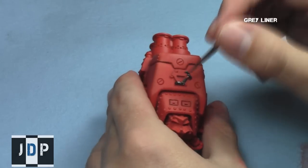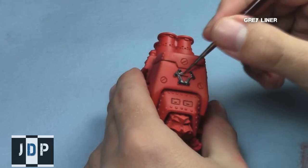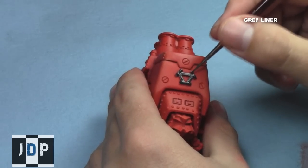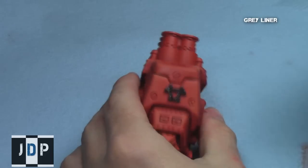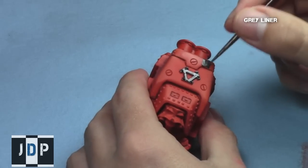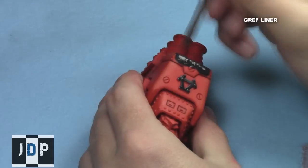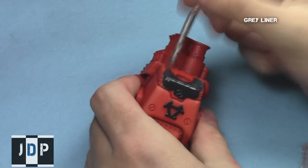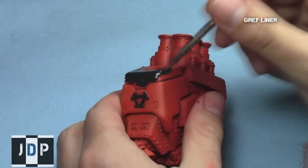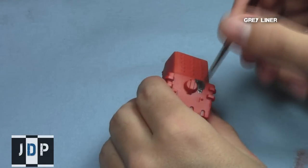I then started on all the areas that would normally be black, but I decided to paint them Gray Liner from Reaper, which is a very dark matte gray. I like Gray Liner because it's matte, and it has a really nice contrast when light hits it. In shaded areas it appears as black, but when hit by certain light sources it appears as dark gray — creating a nice tonal variation in a single step, as opposed to black, which just looks flat.